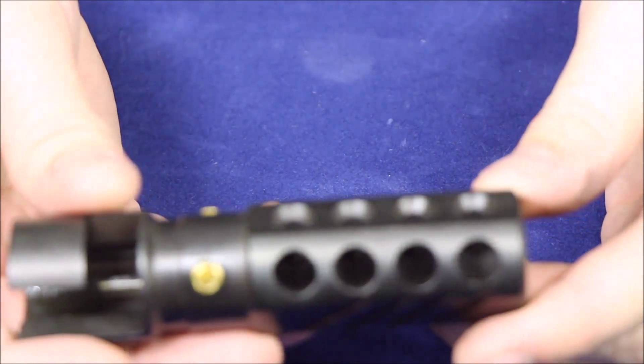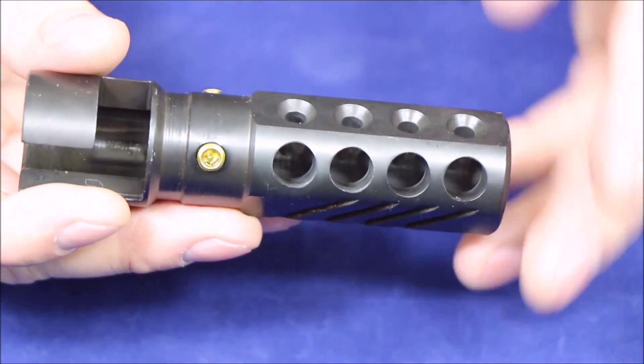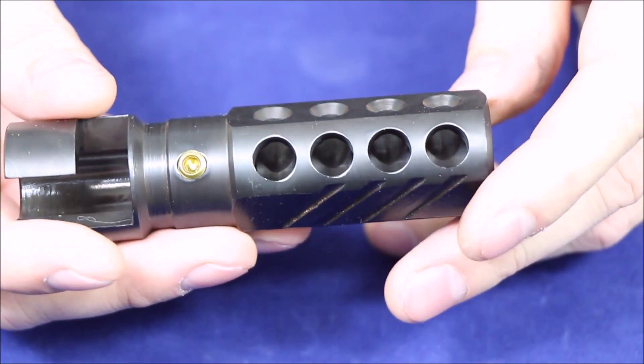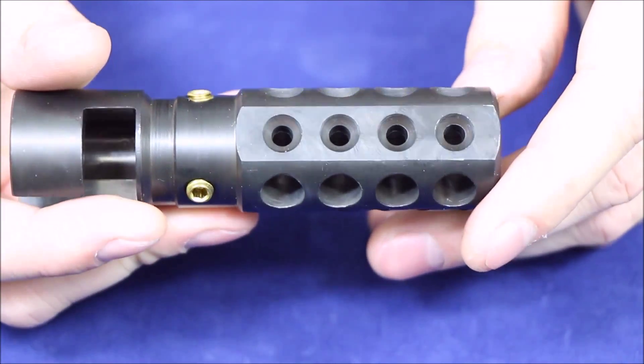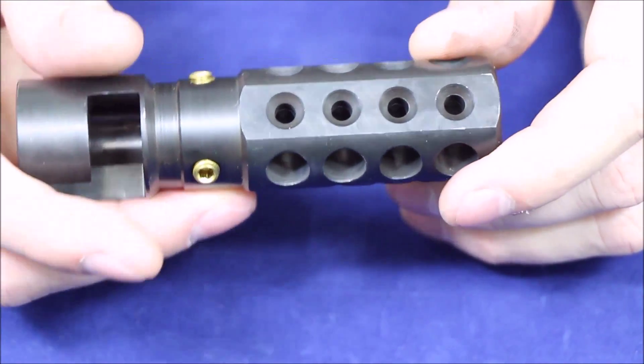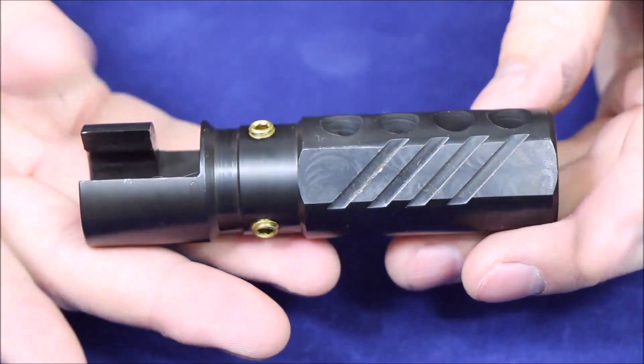Now looking at this brake itself — it only vents to the top. That has been designed in for this brake, so it is specific for that. So if you want something that will brake evenly and not kick your rifle down, this isn't it. But this is one of the most inexpensive muzzle brakes for the Mosin and one of the beefiest.